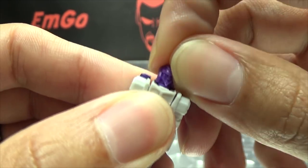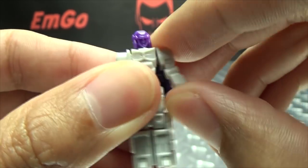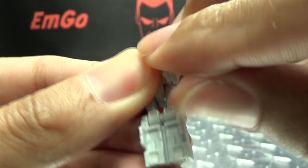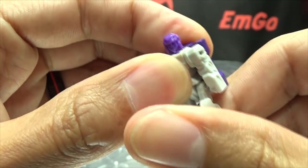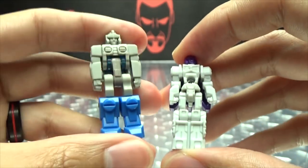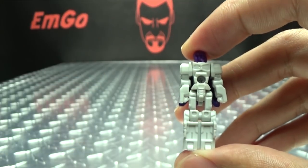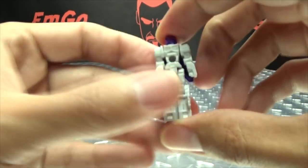Articulation-wise, this is your standard fare. You got the head on a ball joint so you get a little bit of wiggle. The arms are on a ball joint and can only move outward so much, but you can get his hands all the way up. Legs can't go forward, can't go back, and the knees swing both ways. For comparison, here he is with a FansProject Headmaster and a G1 Headmaster.